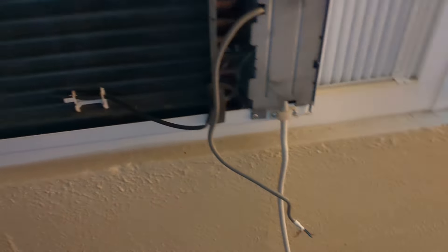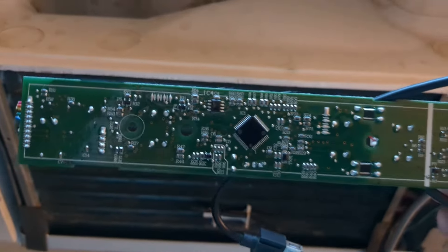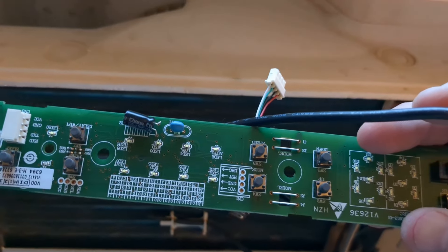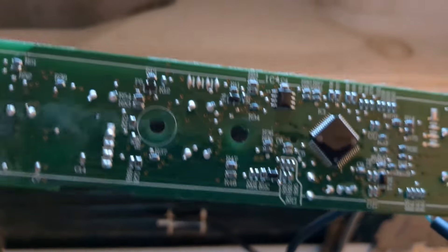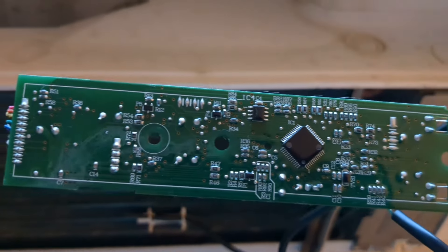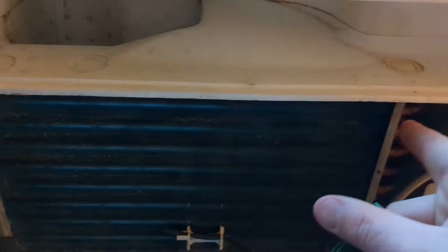After extensive research online, we found out that it was this board right here — something's gone bad with the board. From what we've seen, most of the issues revolve around corrosion on the board, namely this chip right here. They've sprayed a waterproofing agent on the board; I guess they were having issues with condensation because of where the board is mounted, where it gets hot and cold over time.